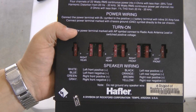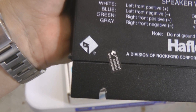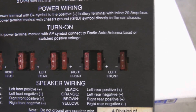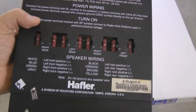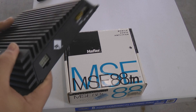This is a kick butt little amplifier. As you can see, the warranty seal is intact — never been opened. All original fuses, original serial number, division of Rockford Corporation. Am I excited? I should be. Cool amp.